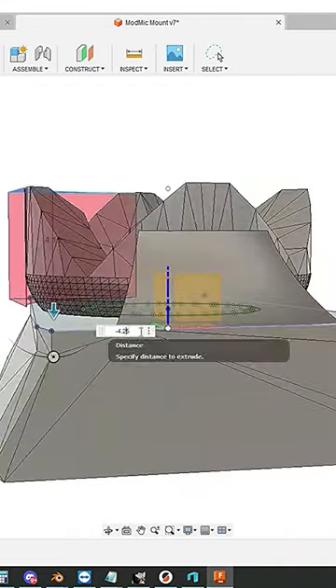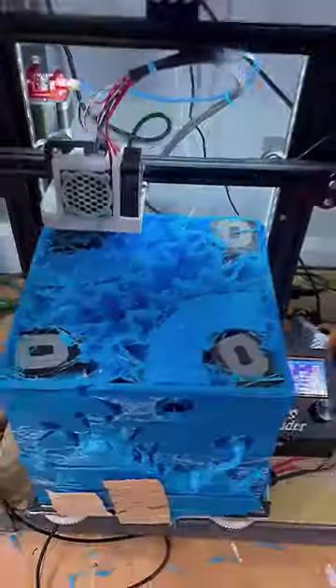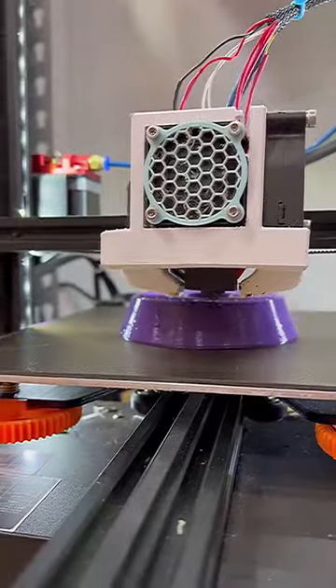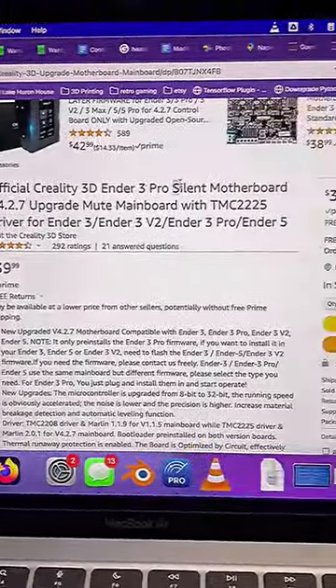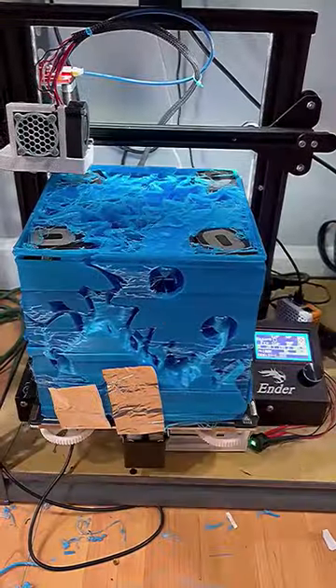Today I'm leveling up my microphone and using 3D printing to help. My 3D printers are noisy and when I make videos you can definitely hear them running. There are some upgrades to make the printers quieter, but rather than do that I just don't record the noise when I'm making content or streaming.